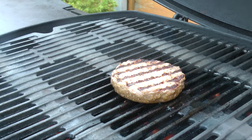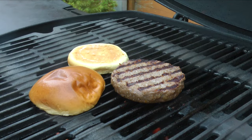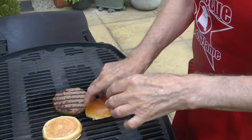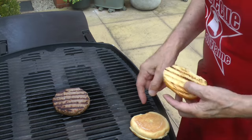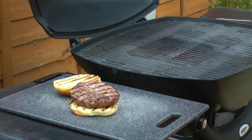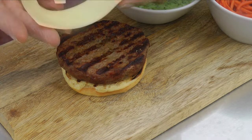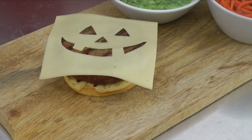The burger is almost cooked. I'll just toast the bun — don't leave it too long, I've burnt a few buns in my time. That's hot, should have used the tongs! That's the burger, done. Place it on the board with the sides, add the spooky face cheese, and that's it. Job done.